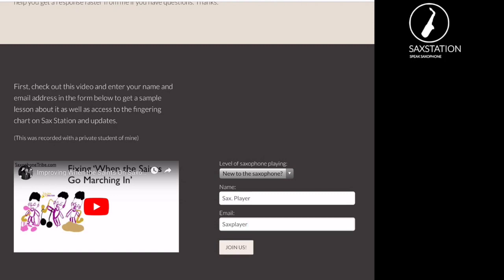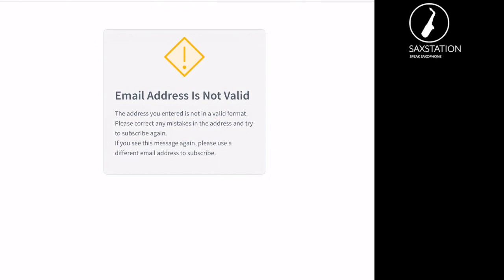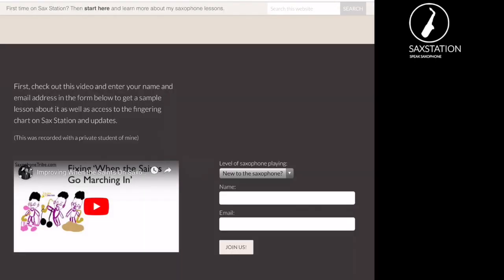If I enter this as my email and click 'Join Us' and it's not a valid email, it won't work. So you need to enter a valid email address because that's where you're going to get passwords and updates. Enter your name, enter an email address, and then click 'Join Us' and you'll get an email with a confirmation after that.